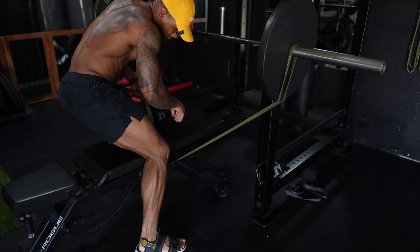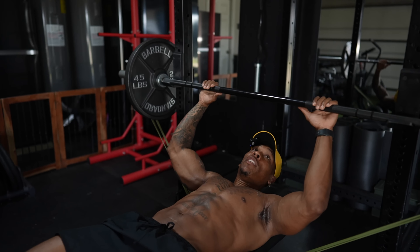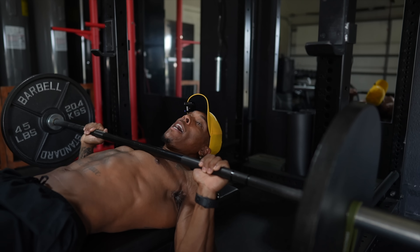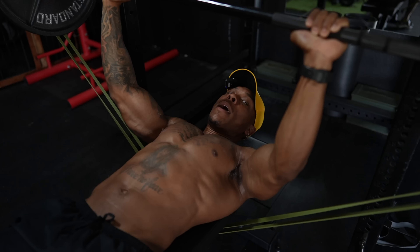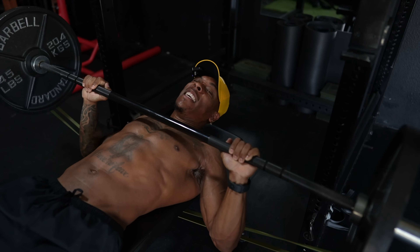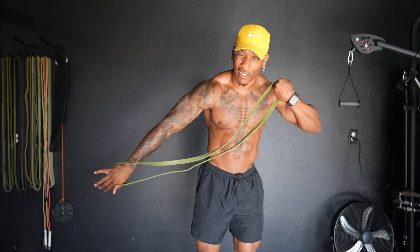Now, what do you think is going to happen when you use a resistance band in conjunction with this 135 pounds on this barbell to continue doing the same thing, which is the bench press? It's a tad bit more resistance. The entire time, the tension on this band is pulling down more than the weight. So when I'm at the top, that band is still pressing and it's actually harder at the top than it is at the bottom.